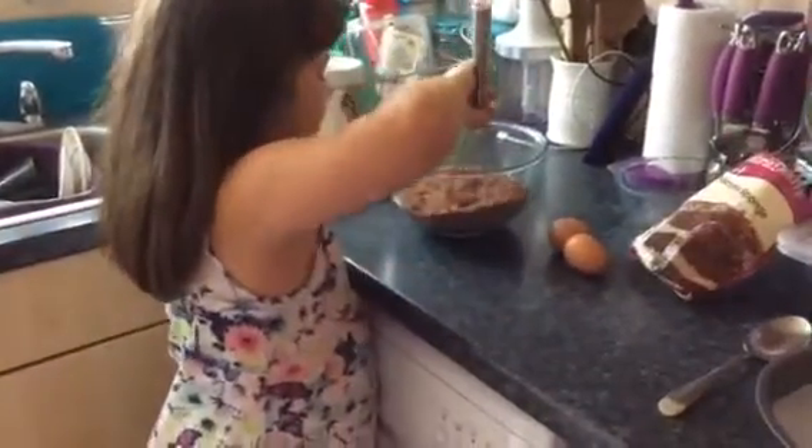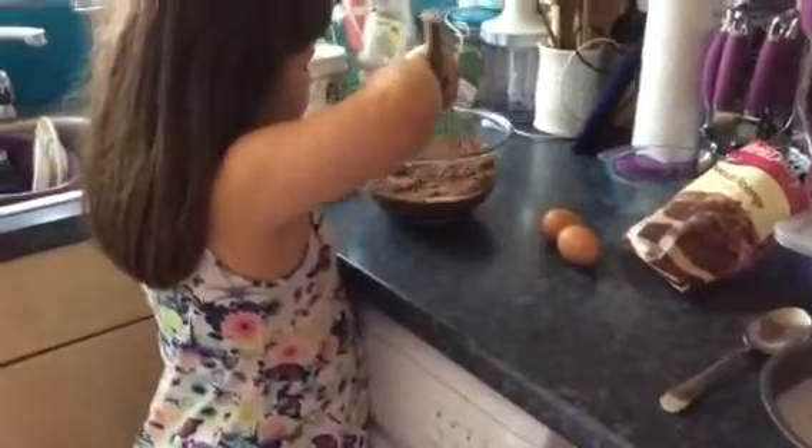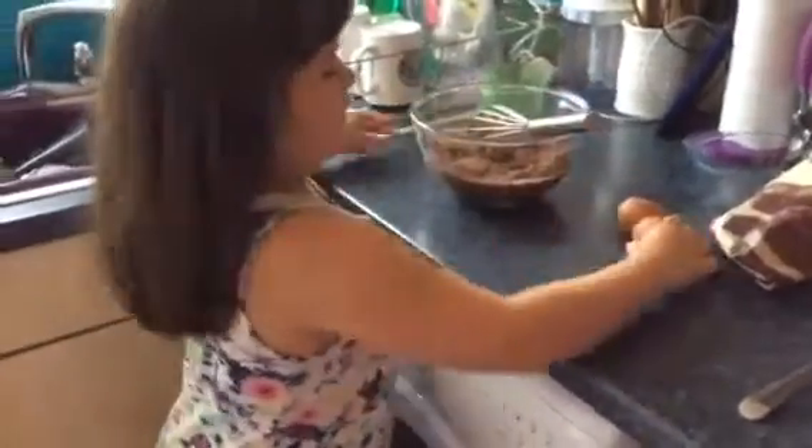Then you're just going to mix down the ones — you've got the top. You're just going to mix it. Then you're going to get the eggs.